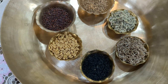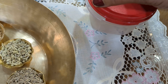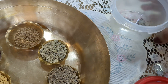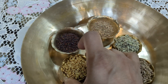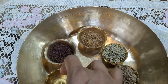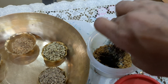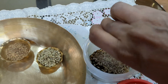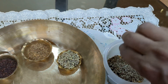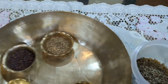This fifth one is optional. So that's the Panchforan which we will mix together. We need an airtight box for that. We add the methi first, then the kallonji, then the jeera, and then the salf or the badisha.